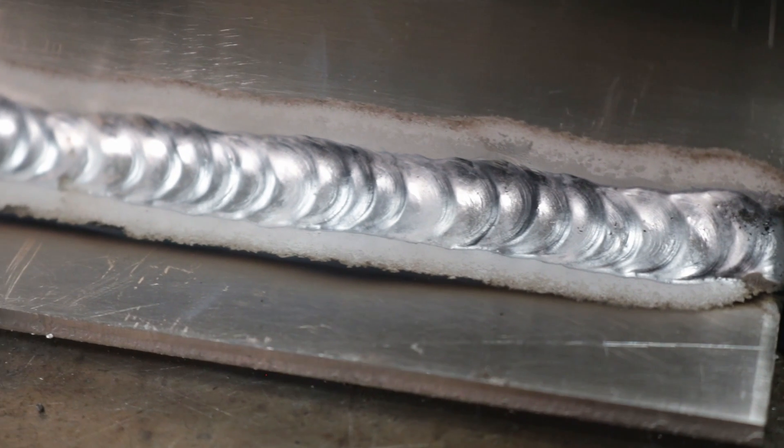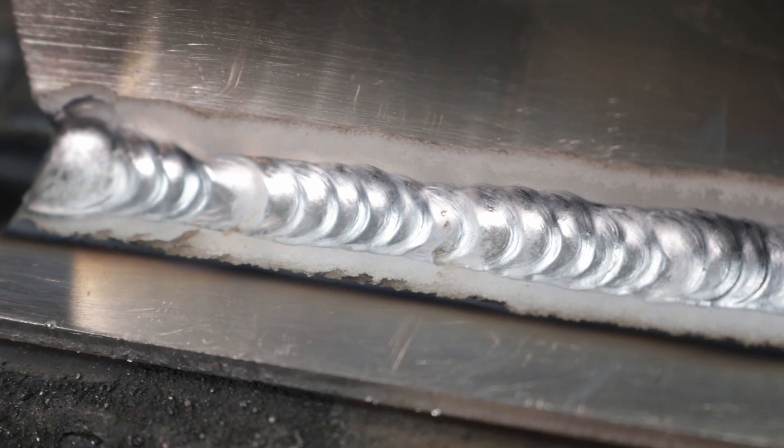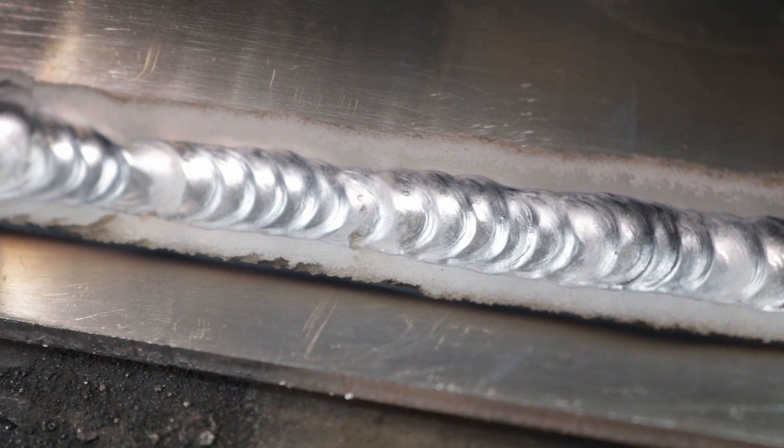Notice the clean metal and rippled appearance I'm getting. At the start it took a second to get established and bridge between both plates — so don't start running along until you have a pool washed up on both plates, then you can start moving. Once everything's running well the result is pretty nice, even without any cleaning. You'll still have a little bit of black deposit outside the weld zone on an aluminum weld, but overall it's a pretty good result.